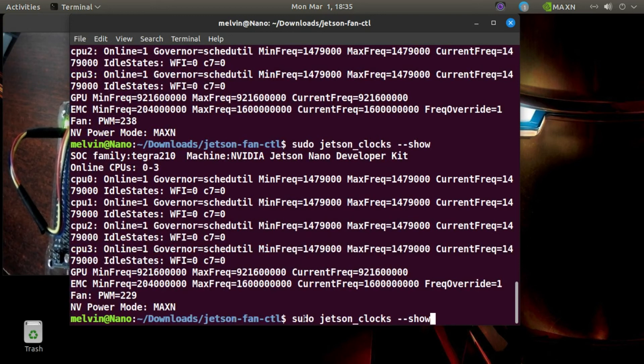To see this, you can type sudo jetson_clocks with the appropriate flags. All these commands will be in the description.